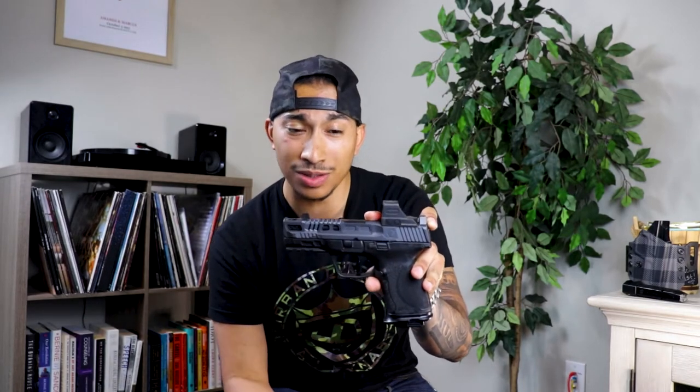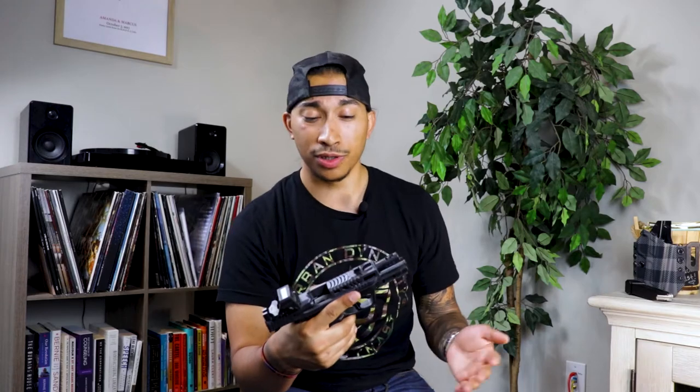This is my very first custom pistol build — my Smith & Wesson M&P 2.0 Compact. I'm not a gun expert. I don't know everything there is to know about firearms. I'm just an enthusiast. I love guns. Real strong supporter of the Second Amendment. I'm not police, military, none of that. Take everything I say with a grain of salt.